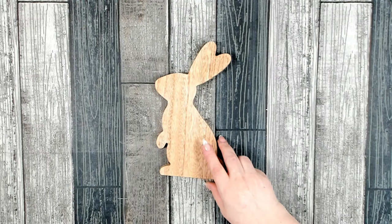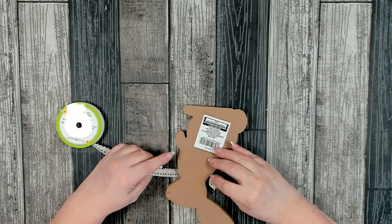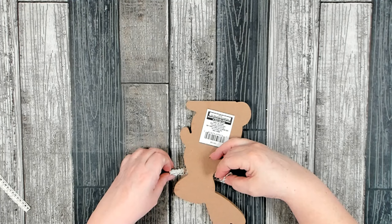To decorate our bunny I'm going to be using some of Dollar Tree's lace ribbon. I'm going to wrap this around our bunny's neck — measure out the amount of lace ribbon you're going to need and trim. I want the lace ribbon to go all the way around the neck and secure in the back. I'm going to be attaching it just using hot glue.